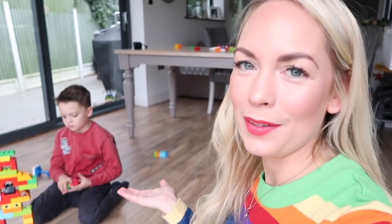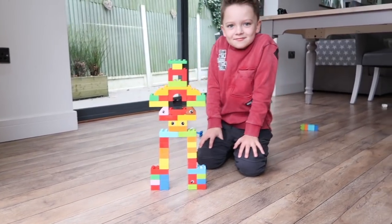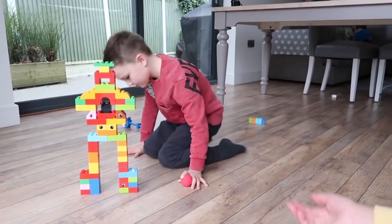Fraser has done really well using his Lego Duplo putter to get the ball through, whereas Caleb, who's only four, has taken to using a bowling ball way of throwing it. That's hard because your gap's really small. You could go further and further back to make it even more difficult.